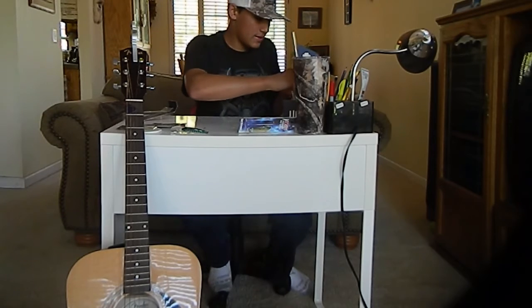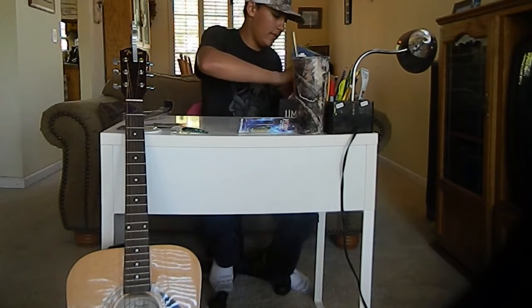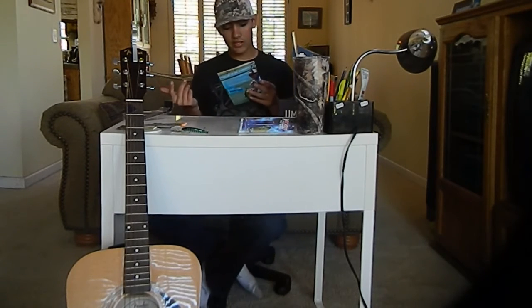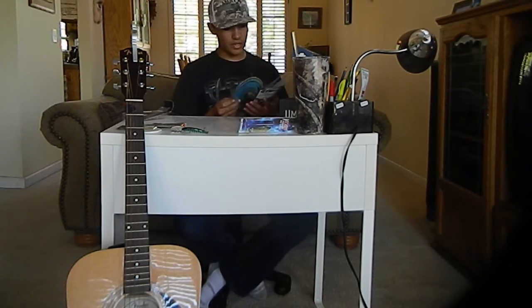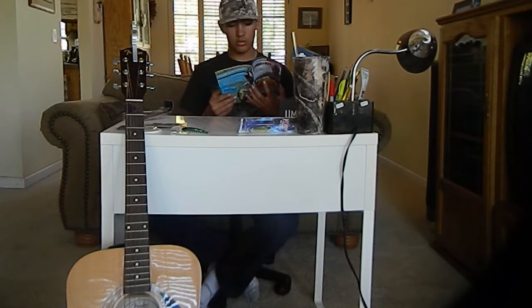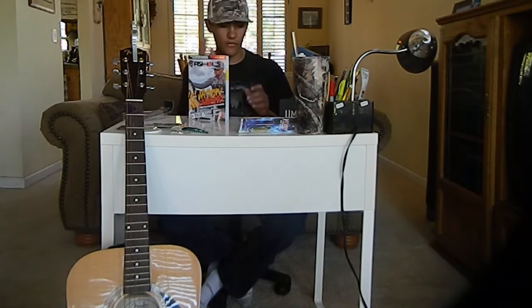Then we've got our lovely — if I can get it out of the box — Fishhound magazine. Who is it this week? Jason Lambert is going over stuff. So, a great little box — shows you some new fishing tips.